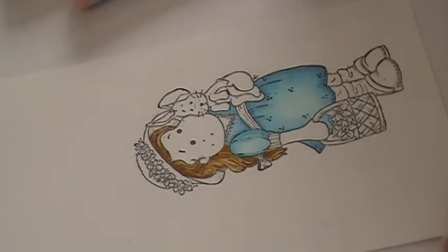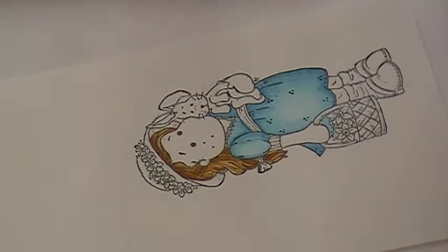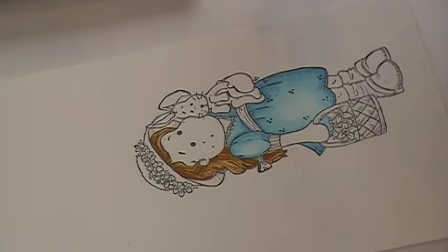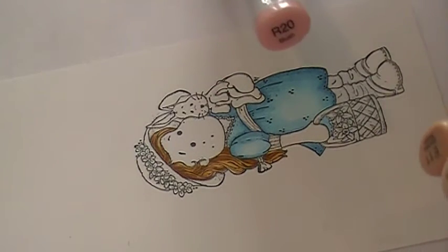We're going to move on to her skin. For skin tones there's a few colors you can use — I'll show you my favorites. For the darkest shadowed part of skin I always use E11. My midtone is always E00 and then my lightest color is E000. A lot of people also like to use E21 — it's a little bit peachier. I don't tend to use it as often; it's not a bad color. E50 and E51 are not bad either. These particular three are my favorites and I use them the most. I also use R20 for my blush for cheeks.